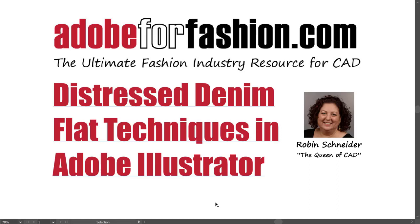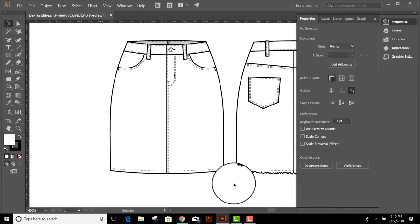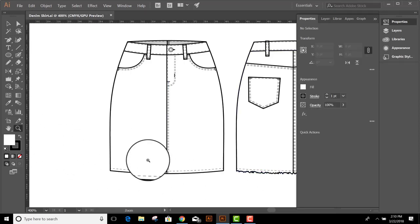Hi, I'm Robin and I do Adobe for Fashion. In this video we're going to cover distressed denim techniques. Here I have a denim skirt with a sewn hem, but instead I would like to add a raw hem. Let's take a look at how to do that.